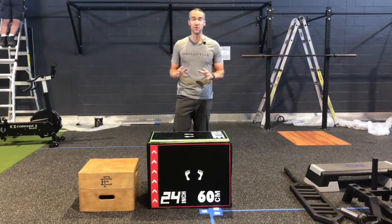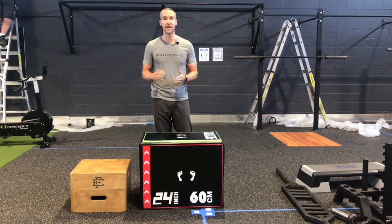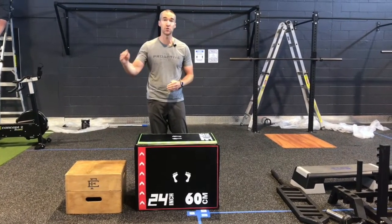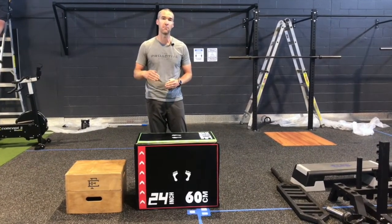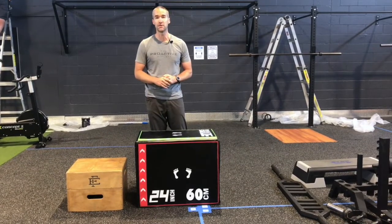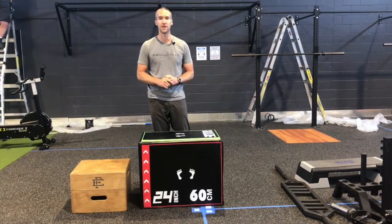This just goes to prove that you can do progressive overload and actually make any exercise tougher, even a simple push-up. We just showed you six ways to increase the amount of body weight you're utilizing. Try that next time you're going through a push-up series to make it more difficult, and we'll see you next week on Therapy Thursday.